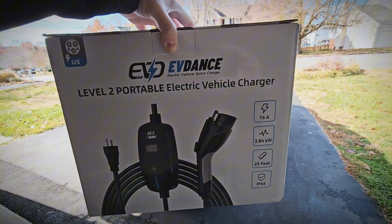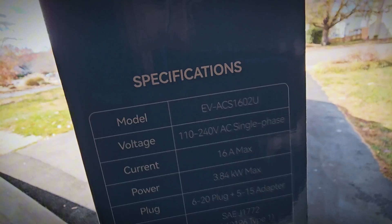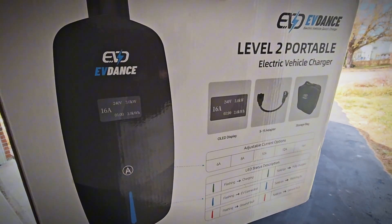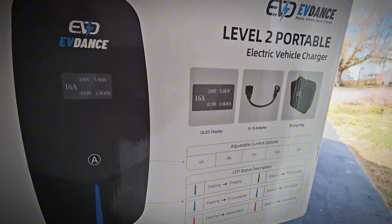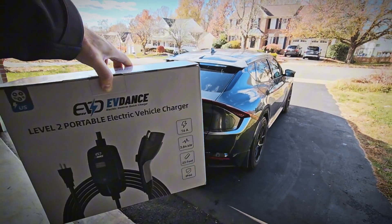Hey everyone, today I have another EV charger review for you. This is the EVDance Dual Voltage Level 1 Level 2 EV charger with adjustable current from 6 amps up to 16 amps. We're going to get it unboxed and take a look at it up close, then test it out with my Kia EV6.